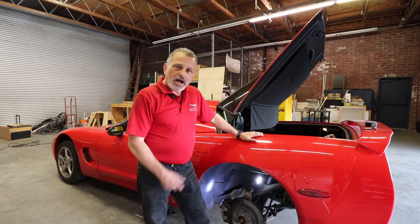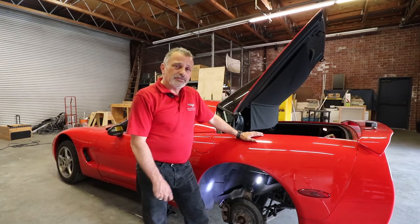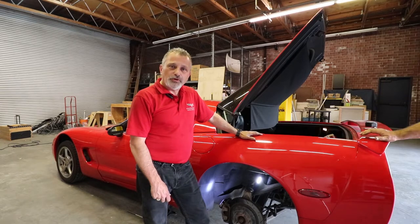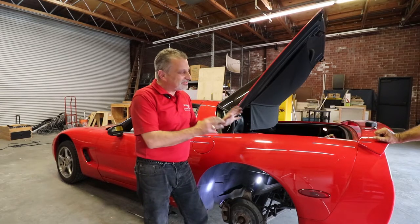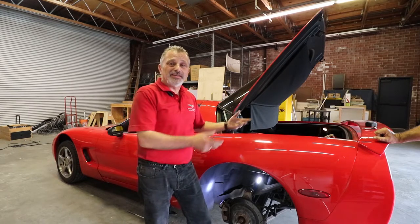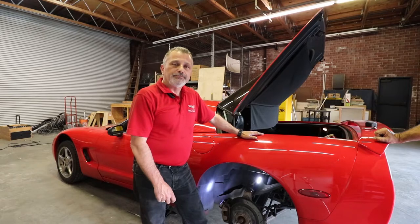Dan and I both did a little bit of research on this and there's really not any videos on YouTube on how to take one of these fenders off. It's really surprising — we both looked for half an hour and found like one file that just kind of talks about it after the guy has already removed it and sets it back in place. Nobody covers how to actually take this fender off, so hopefully you find this video informative.